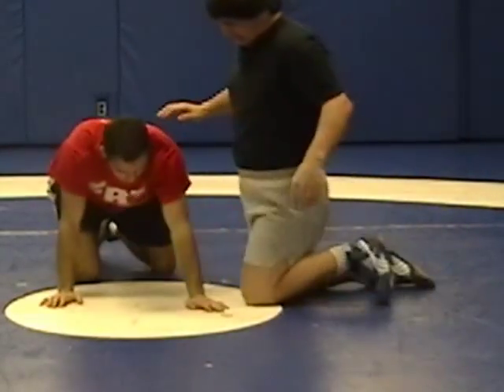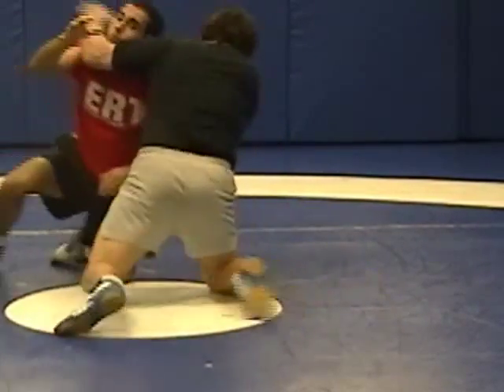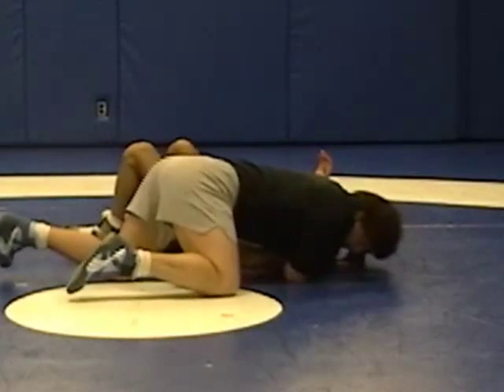The second move is called a pancake. He puts his leg up, I go to the near side arm, and I push him backwards.